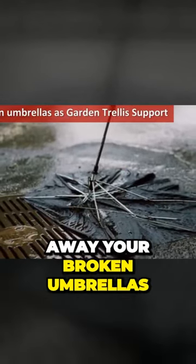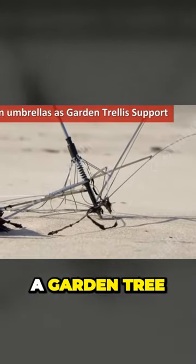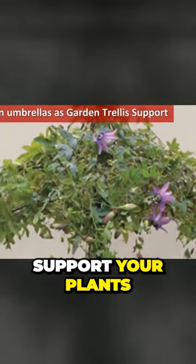Do not throw away your broken umbrellas. You can make a garden trellis with the umbrella frame to support your plants.